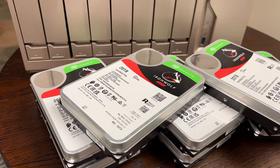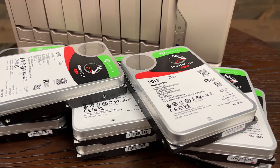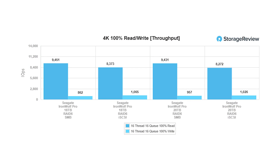Let's take a quick look at our numbers. This is just the highlights — if you want the full suite of test results, you can check out the website via the link in the description. Looking at 4K 100% random read and write, we're running SMB and iSCSI against the 18TB and 20TB parts, and across the line we're within the realm of error, which is about what we'd expect and is consistent with Seagate's guidance on performance.